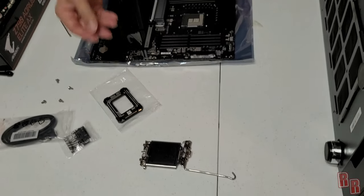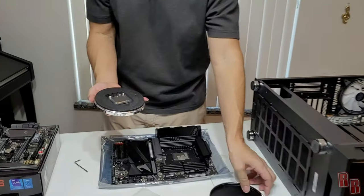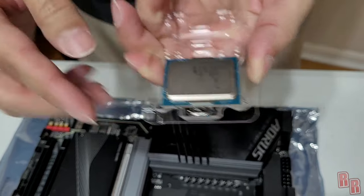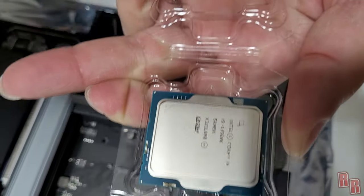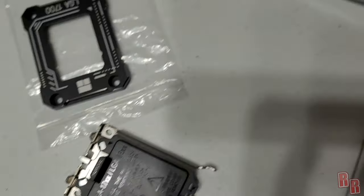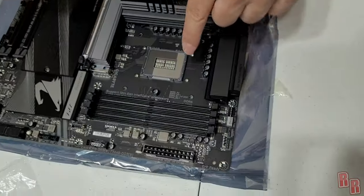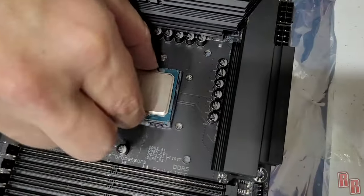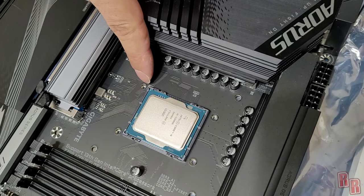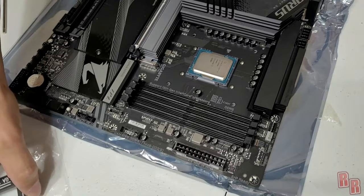Take the CPU out of its clamshell — the Intel label faces up. The CPU has an arrow in the corner that must line up with the corresponding arrow on the motherboard socket. There's only one way it can go in due to the alignment notches. Line up the arrows on both the chip and the board.